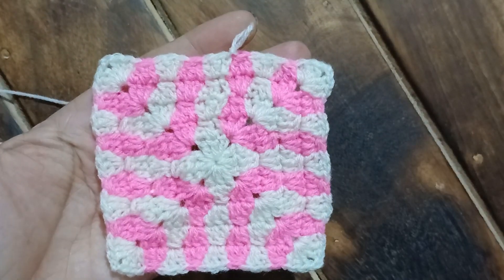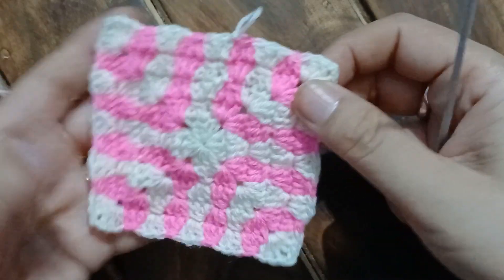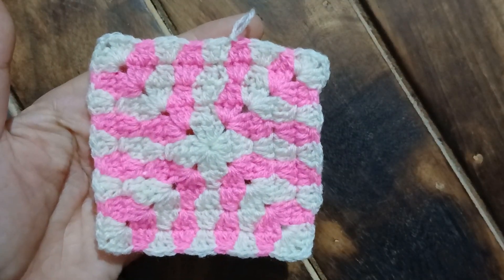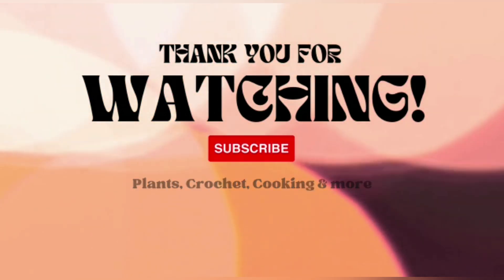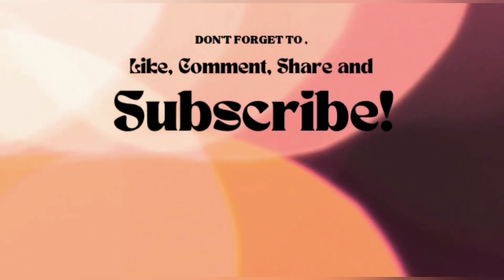This is a beautiful pattern perfect for cushion covers, baby blankets, and throws — see how pretty it looks. If you have found the video useful, please give a thumbs up and share it with your friends and family members. If you are new to our channel, do consider subscribing and stay tuned for interesting videos. Till we meet again, bye bye for today!